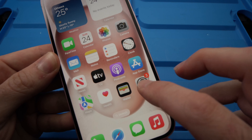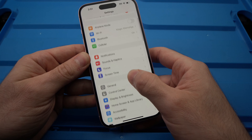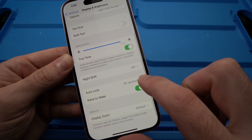Go into the Settings menu. Then go down until you see Display and Brightness, and tap on it. Then go down until you see Auto Lock.